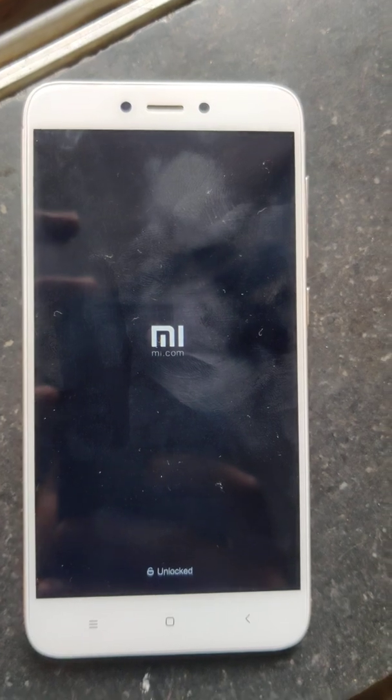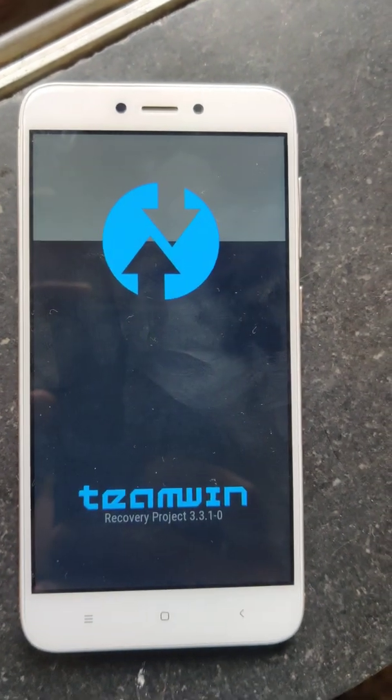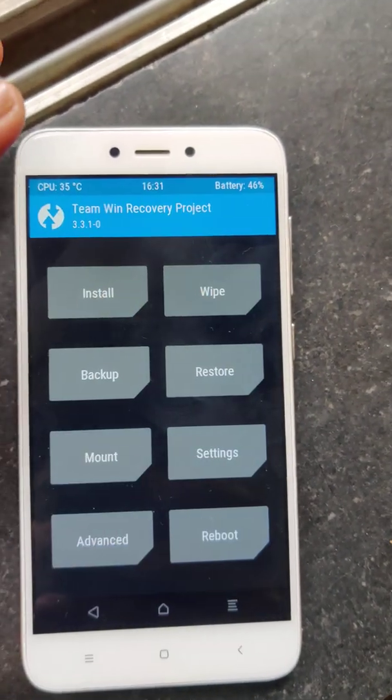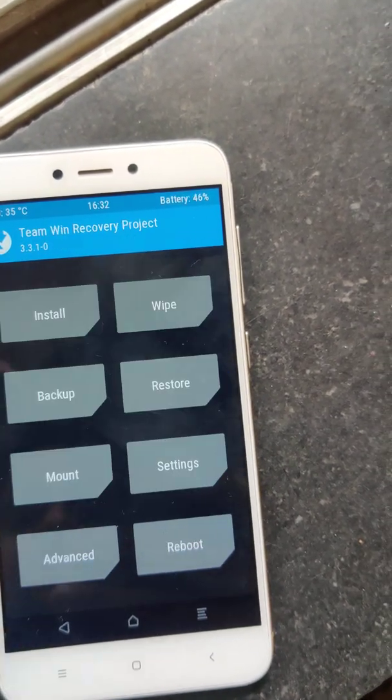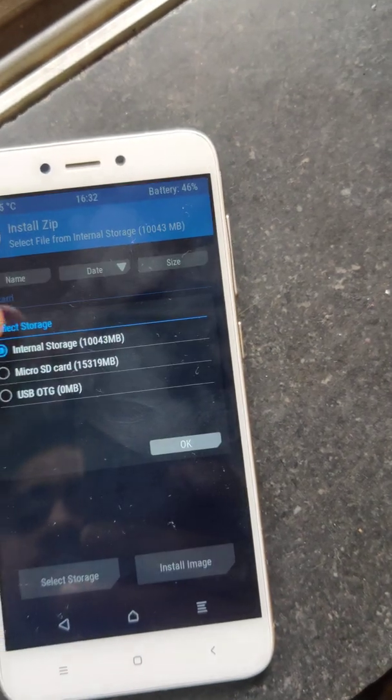While flashing the permissive version, sometimes your device may go into a boot loop. So just reboot to TWRP again, mount system and vendor once again, and then go and install it.